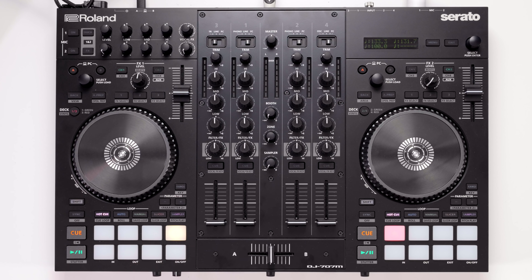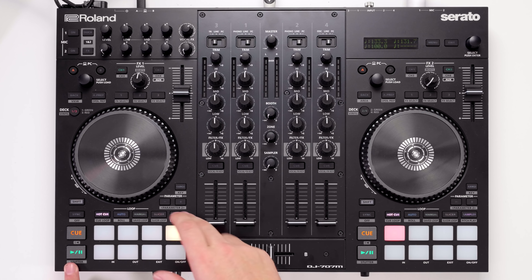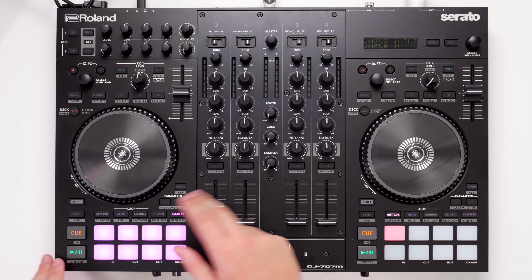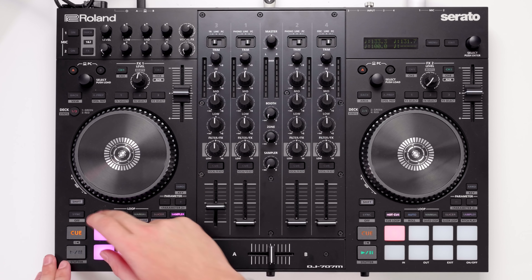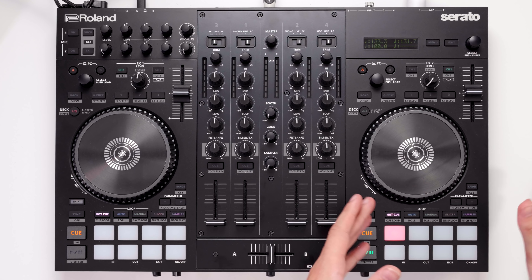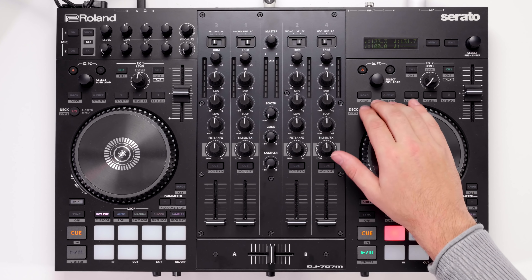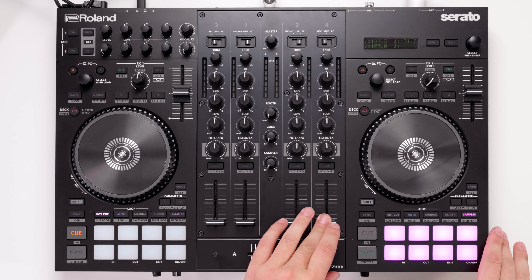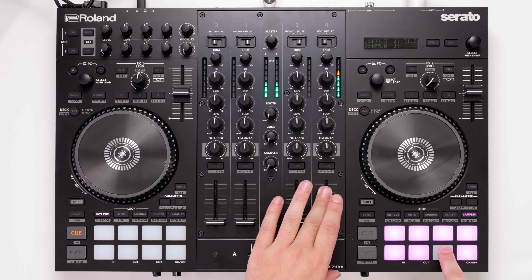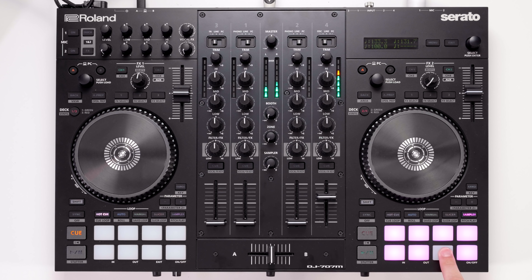Being a Roland controller it really would break the mould if this didn't contain a drum machine of some sort. Unlike its brother and sister controllers which carry drum machines across the top, Roland obviously don't think party DJs will use the drum feature as often as producer DJs, so it's slightly hidden away. You just flick across to the third deck, make sure you're on it — and you can press play on a number of preset loops or create your own using the sampler. And there's a drum machine built in.